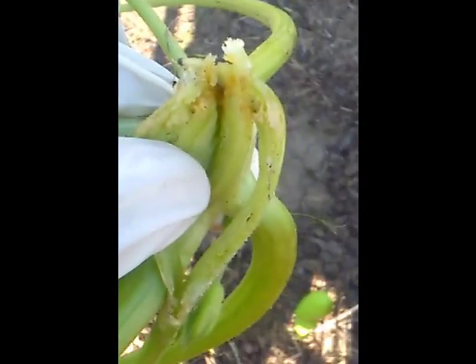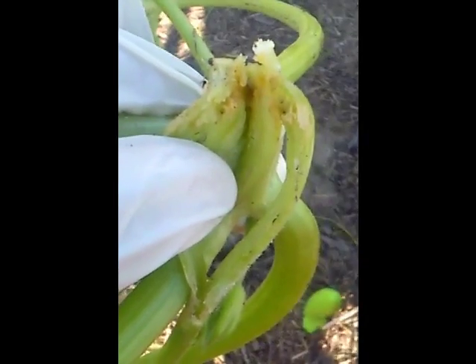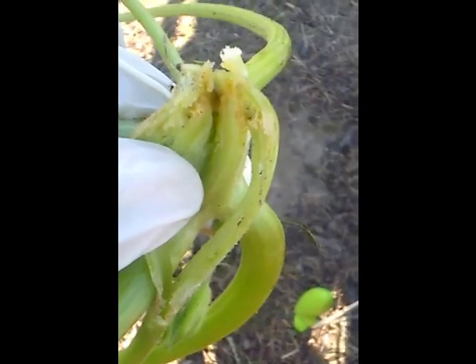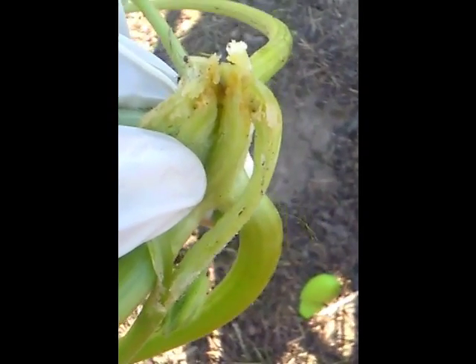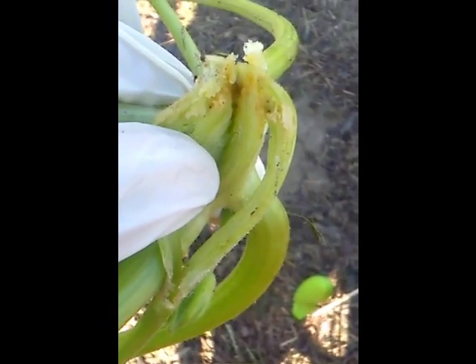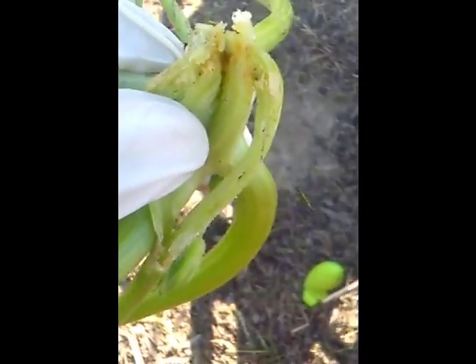I got this leaf off — a small section of it off. And as you can see, you probably can't see it that good, but that's a squash borer in there. He's real small. See that little brown spot? He had gotten in there, but I got to him before he had gotten any bigger. So I'm going to do a check of all my other squash plants and continue on. He's dead.